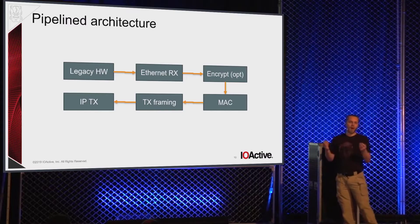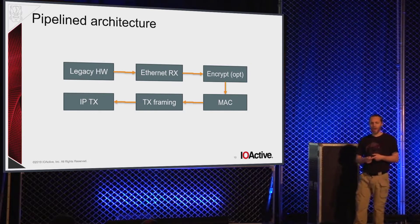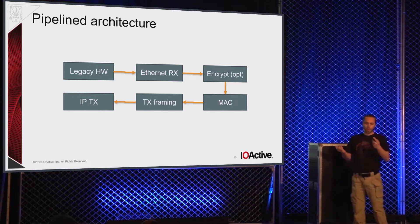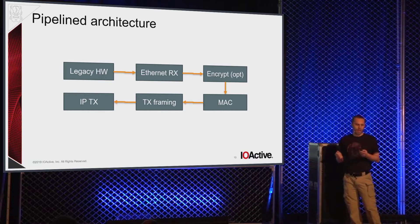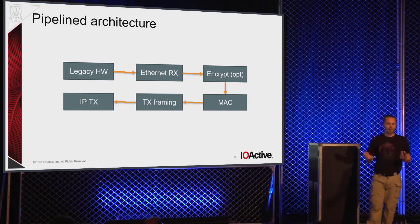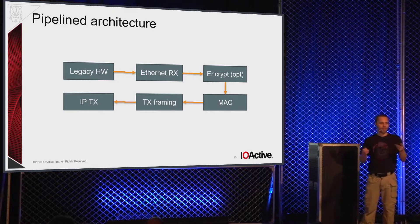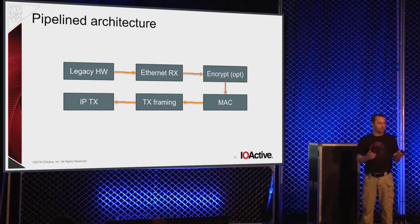Here's a rough high-level block diagram of how the system works. You've got your legacy hardware on one end, then you receive the Ethernet frames, check the CRC, and all of that. Optional encryption, run through the MAC and authentication. This is just the data flow once a session has been established. Then do the transmit framing, slap on UDP headers and IP headers, and go back out the destination Ethernet port. Each one of these is a physical state machine implemented in gateware with wires between them. When wires between different subsystems don't exist, there's inherently no way for an adversary on one to influence the behavior of another.